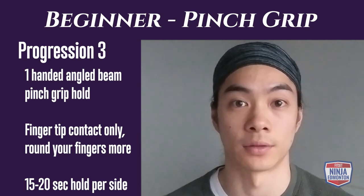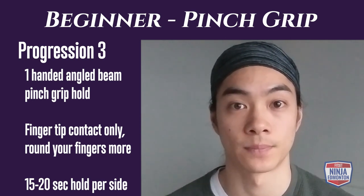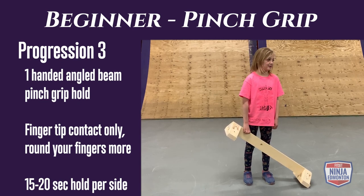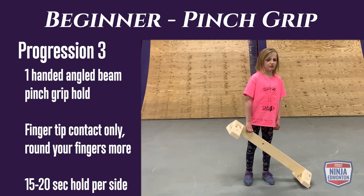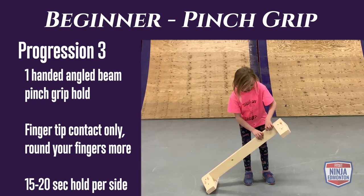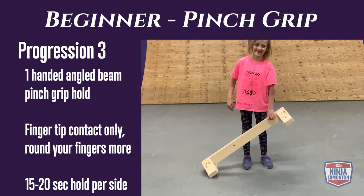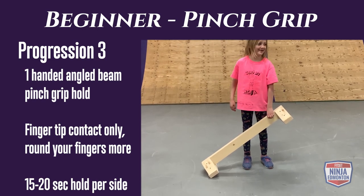Beginner pinch grip progression 3: similar to progression 1, the beam is on an angle with one end on the floor and the other in one hand. This time you will hold using just your fingertips — round your fingers more so only fingertips make contact. Hold for 15 to 20 seconds per side.